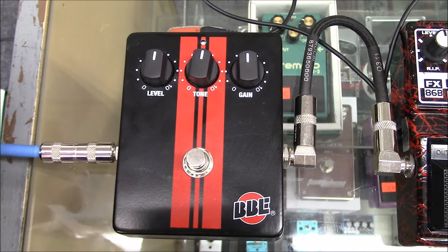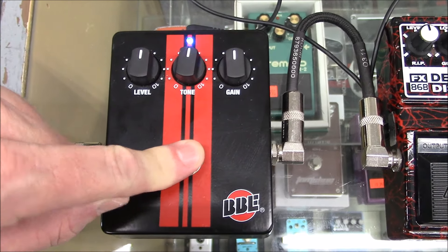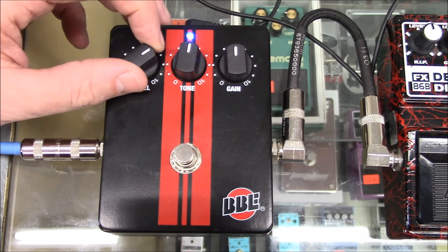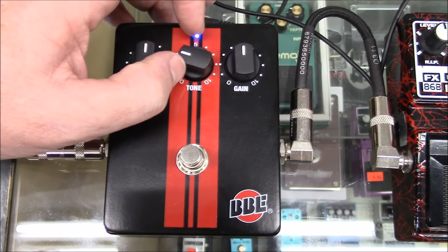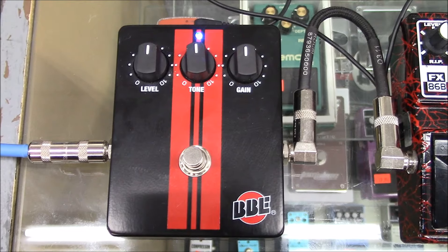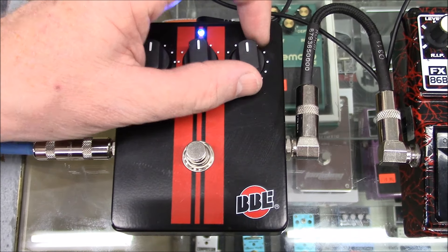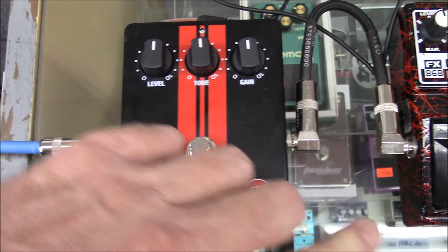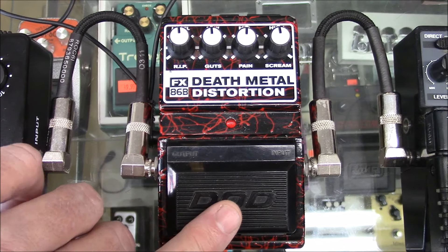Okay, so here we've got the BBE AM64. Let's hear this one. Cool, Nathan, thank you. Let's check out the DOD Death Metal distortion.